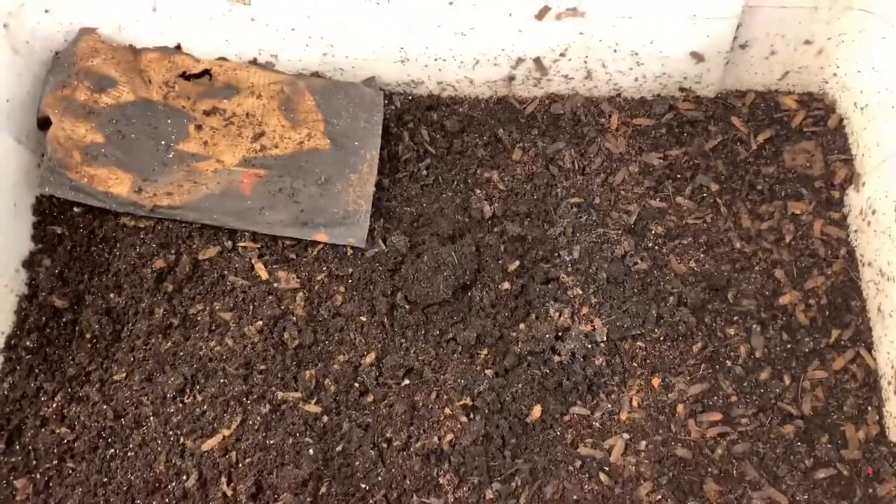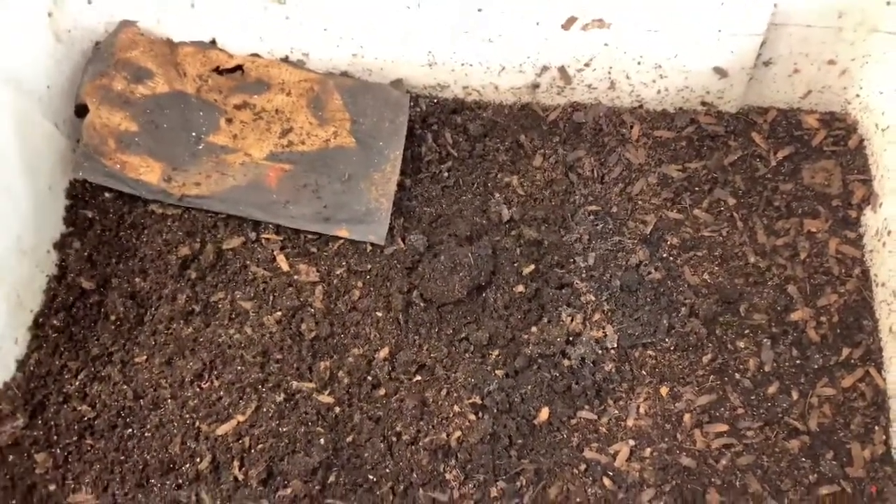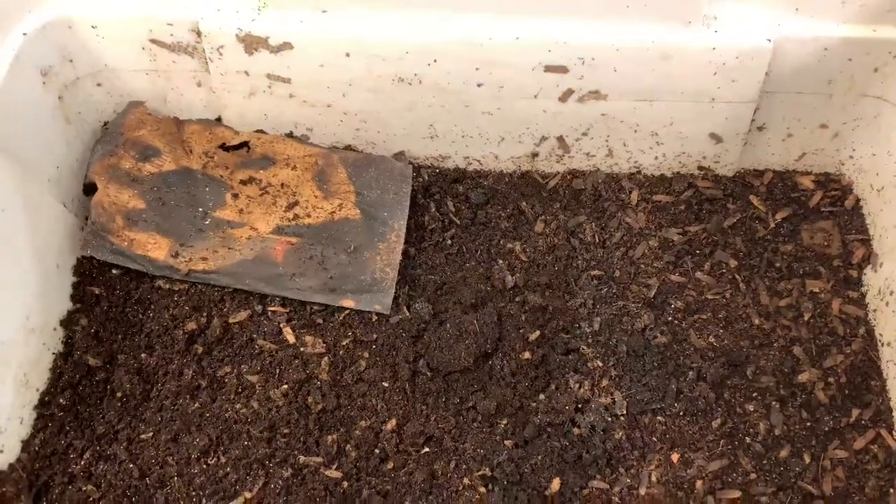I'm just going to give them a little bit of water and leave them alone. That is our update — nothing too exciting, but so far it's going well. We'll see what they do with the banana. Thanks for joining me.